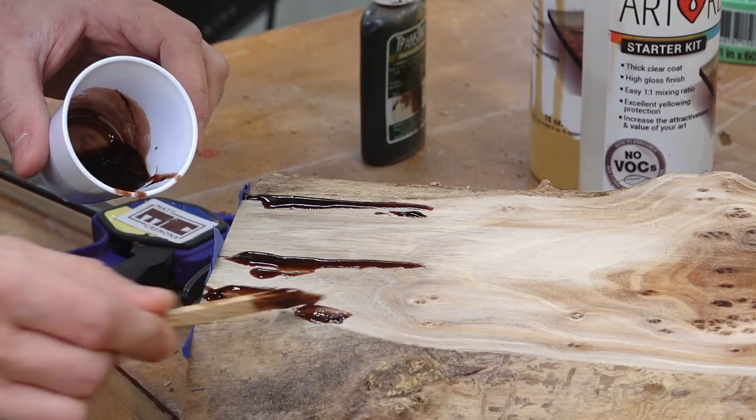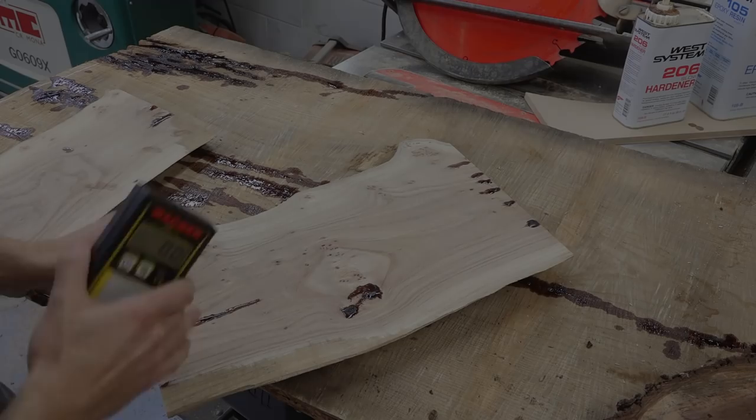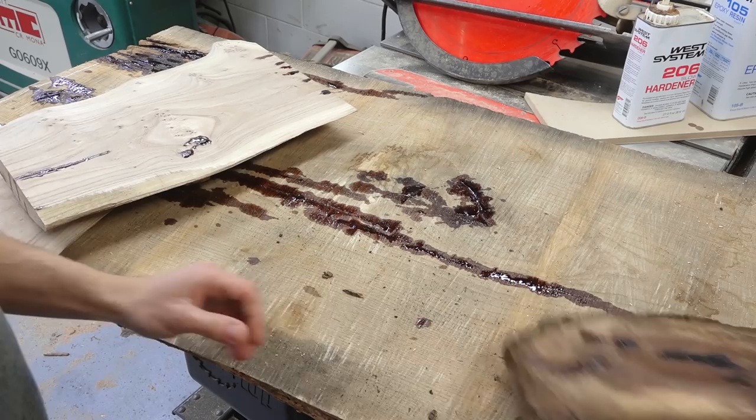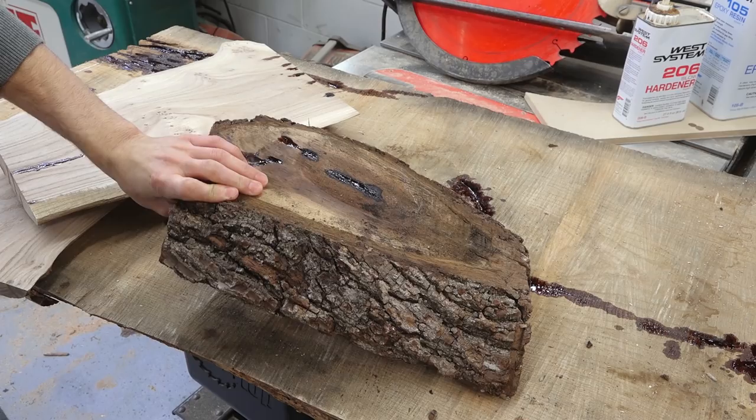These boards have been sitting out for a few weeks now, and this one has come down quite a bit in moisture, so it's ready to move forward. In the meantime, I also found this piece of walnut that I think will make a pretty cool serving board instead of just getting burned. Pretty much the same process — I'll flatten them over the jointer and then bring them down to final thickness with the planer.